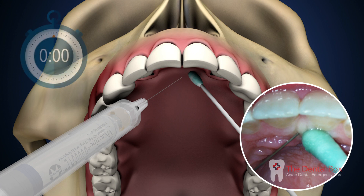Aspirate syringe. If negative, deposit one-fourth of a cartridge over 30 seconds.